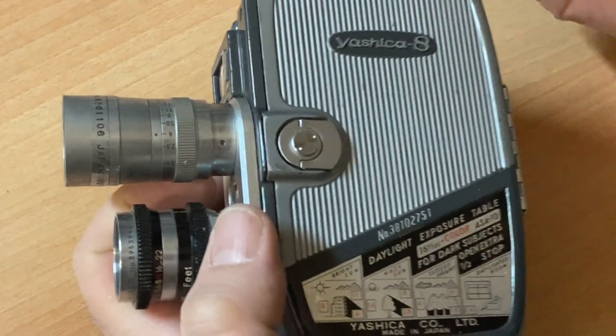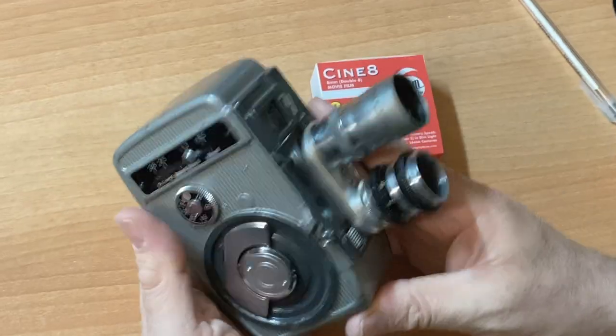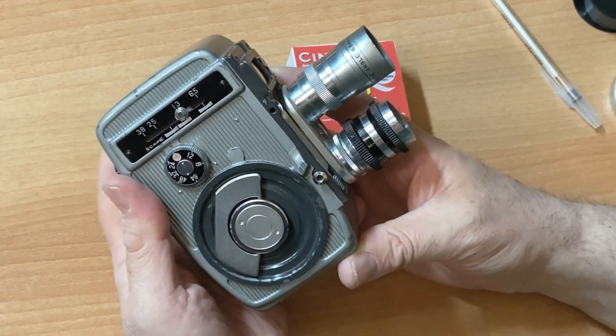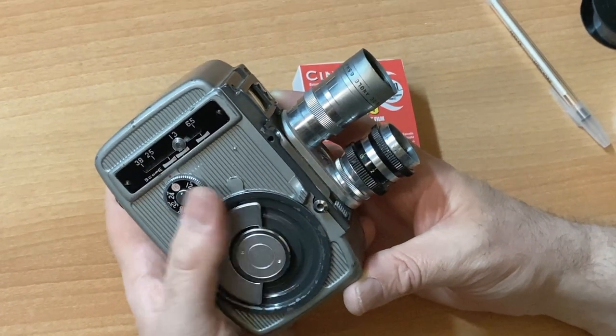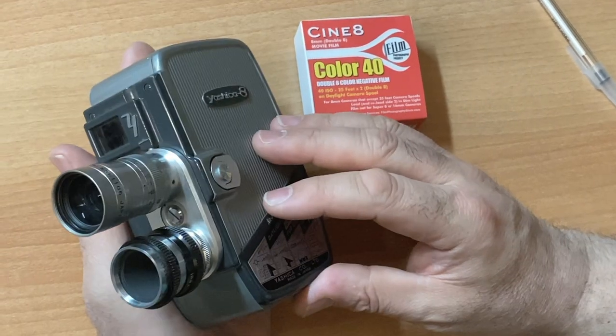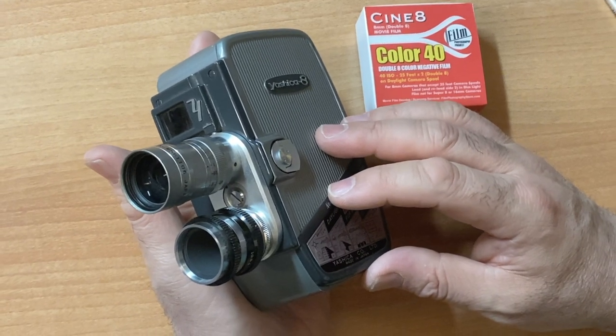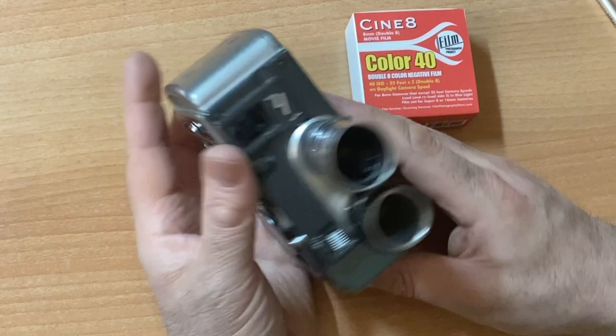Questions, comments — leave them down below. We have other videos on how to set your exposure. It's an amazing camera and they can be had inexpensively from eBay.com. I hope everyone out there had a good Mother's Day. And here's some footage shot with this camera.